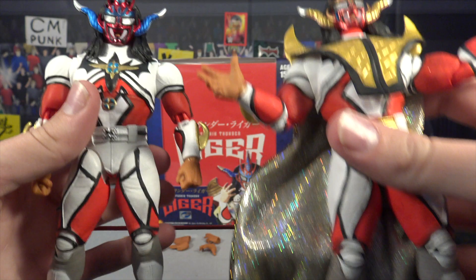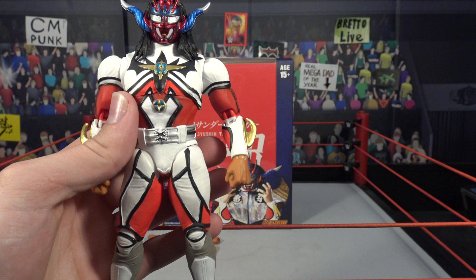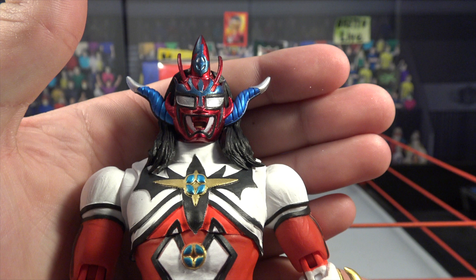Of course we have the actual figure itself. Before we get into it, one more time — here is the first ever Storm Collectibles Liger, and here is the third release of Jushin Thunder Liger in the Storm Collectibles line. How crazy do those look next to each other? Super cool.